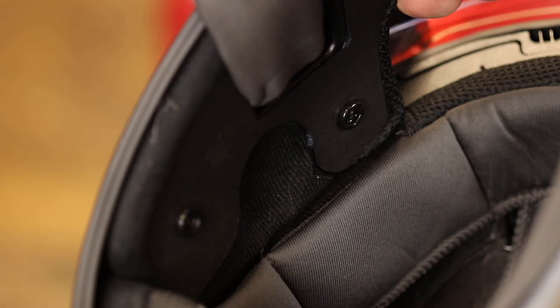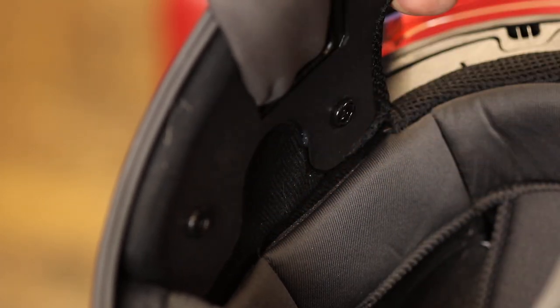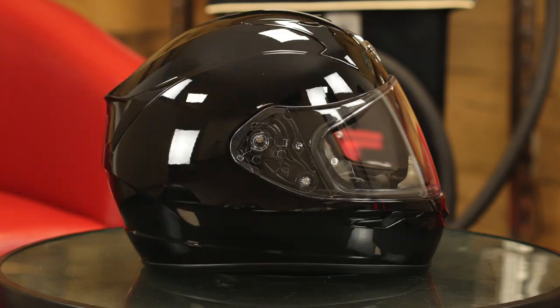Another cool detail they offer are little pockets on the inside of the ear cups for communication system speakers. And last but not least, we've selected six different colorways to offer in the Canadian market for this season.